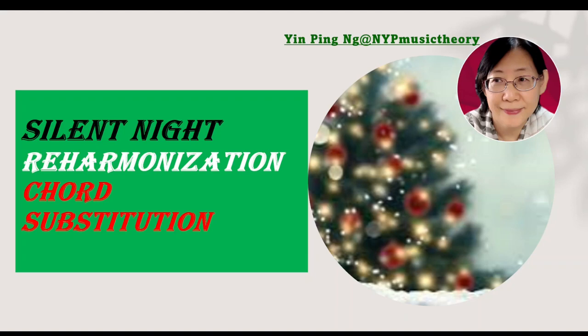The original harmony applied only three chords: 1, 4, and 5-7. Now we are going to use some of the chords for substitution. This is also known as reharmonization.